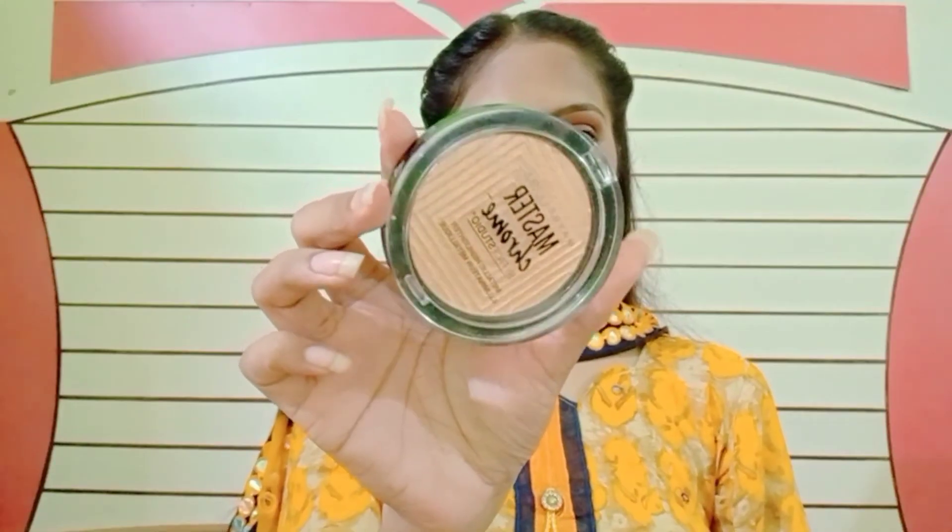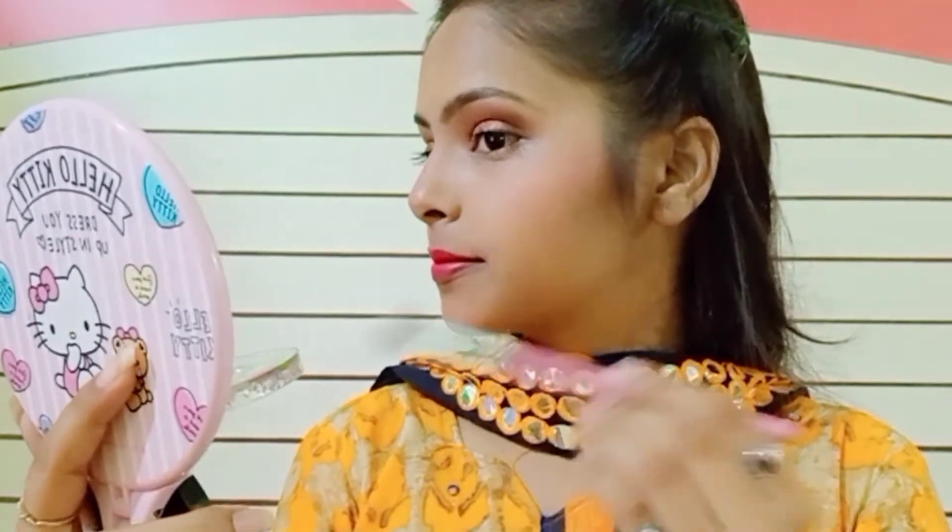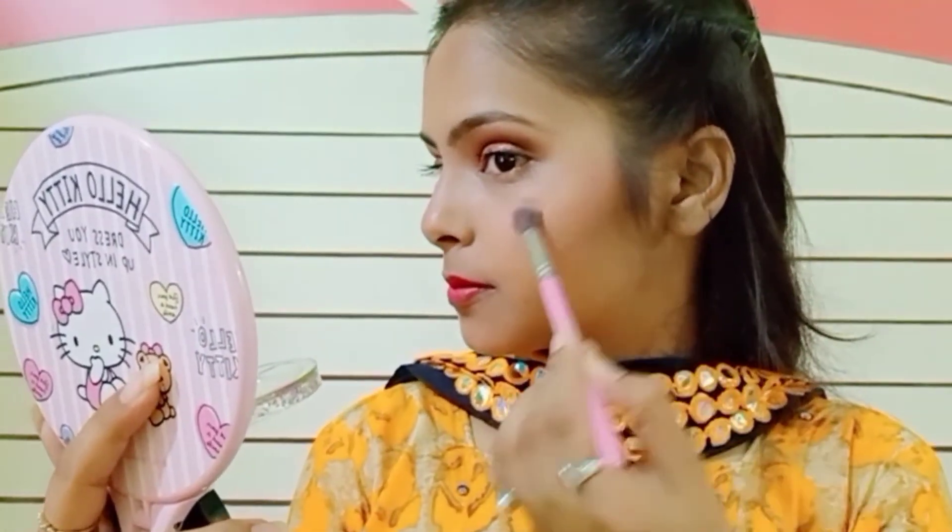For lipstick I'm using this Yuda Beauty lipstick. For highlighter I'm using the Master Chrome highlighter in the shade Molten Gold. Now I'm highlighting my face — as you can see, the nose.